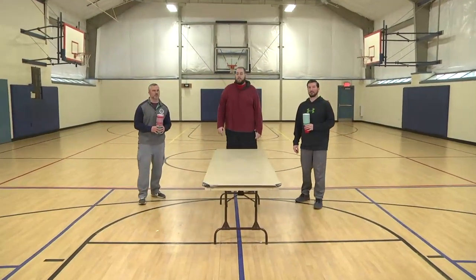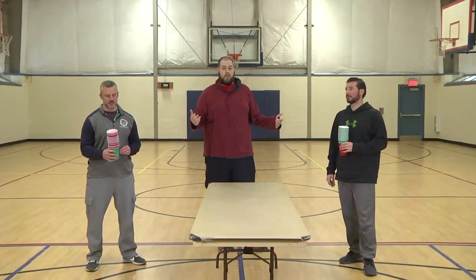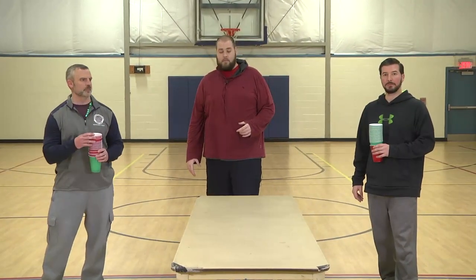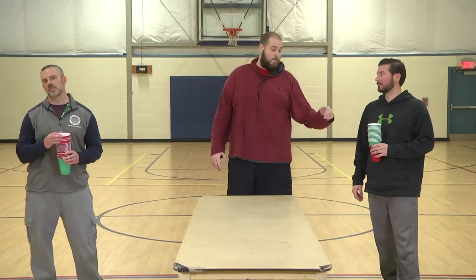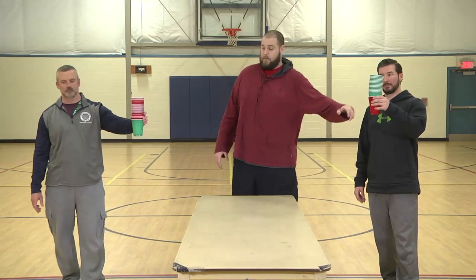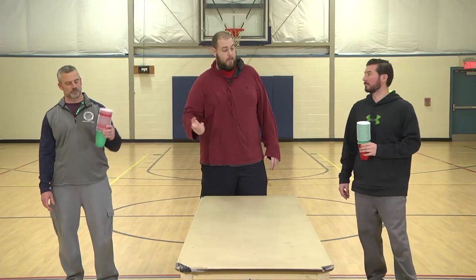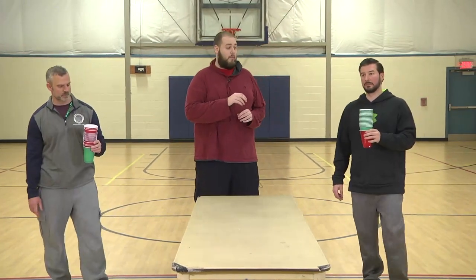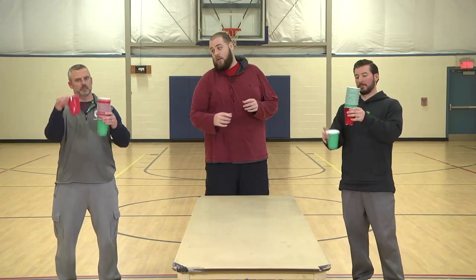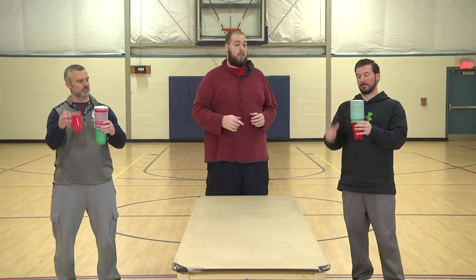The next activity — as you can see, we're using these cups again. Use the cups over and over and you get a bunch of activities out of them. This one's called Stack Cup. Steve here has mostly green cups with a red on the bottom — that's his starter cup. Chris has mostly red cups with a green on the bottom. They're going to take the cup from the top and put it underneath, and they will race against each other. The first one to get their color back to the bottom will be the winner.